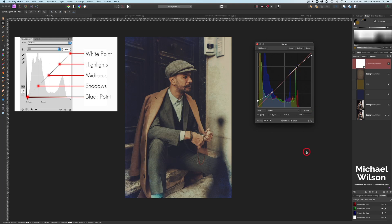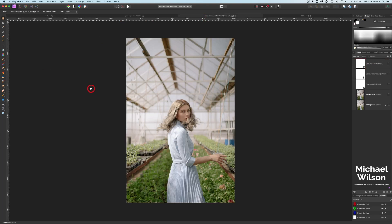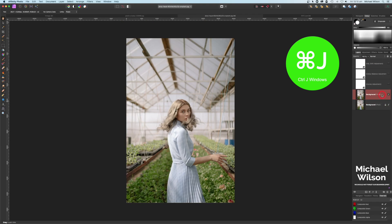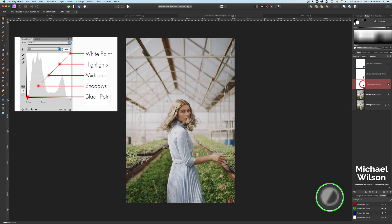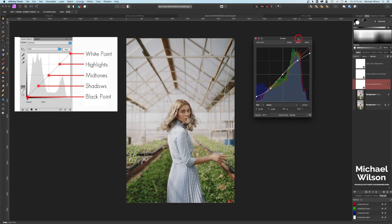That's my vintage look in Affinity Photo. The next one we're going to do is a film look. I started by duplicating the layer with Command+J, then added a curves layer. On the curves layer I've brought up the black point, brought the shadows down slightly, and also brought down the white point slightly — you can see the before and after. That's the curves.